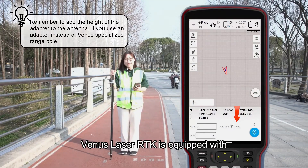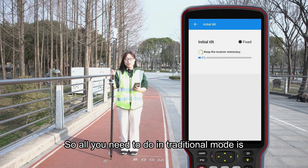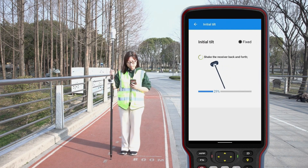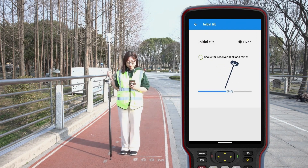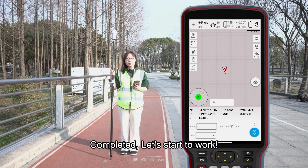VNAP LaserRTK is equipped with the third generation IMU, so all you need to do in traditional mode is check the range pull back and forth. Complete it, and let's start to work.